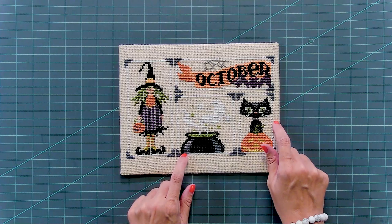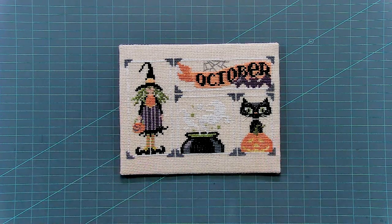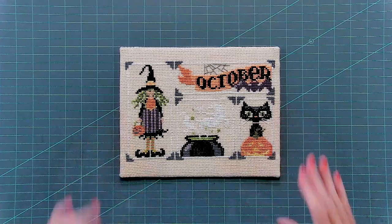Much easier than using hot glue, because hot glue dries so fast and you can burn your finger. With these products, you have something more forgiving and much more manageable, and you won't burn yourself. The It's Sew Emma finishing tape and the two dots are a great addition to your sewing and crafting supplies, so pick them up today.